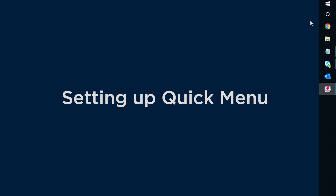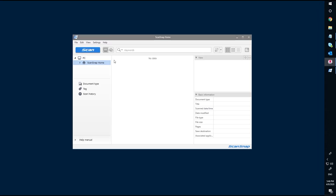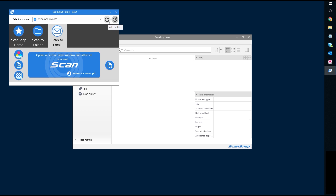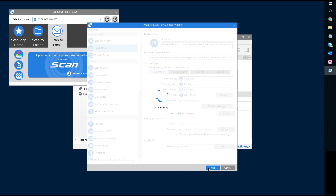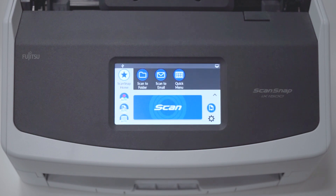Setting up quick menu on the iX1500 for the first time is easy. Simply launch ScanSnap Home software, click on scan, click add profile, select quick menu from the list of templates appearing on the left, and then click add. The quick menu will now appear as a profile on the touch panel display.